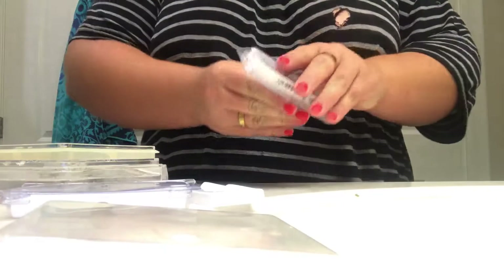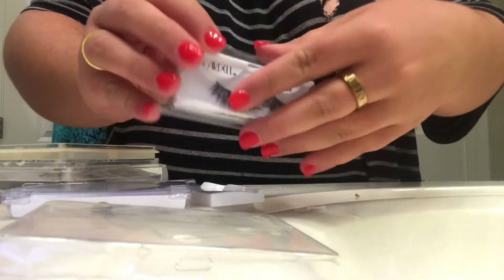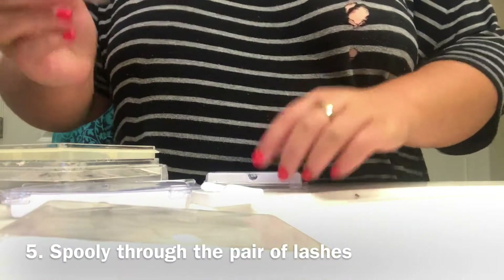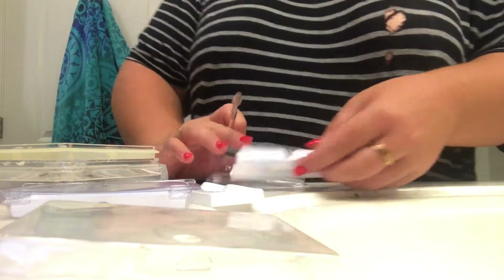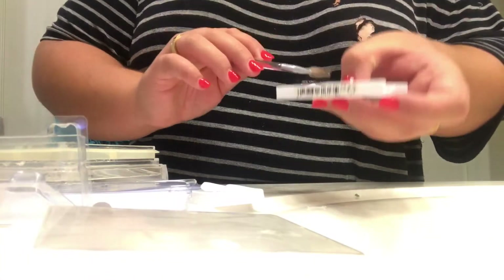With the last pair of lashes done, we'll go back to the lashes I already cleaned. I'm going to take a spoolie brush and run it through the dry lashes, combing through them to make sure the shape is good.